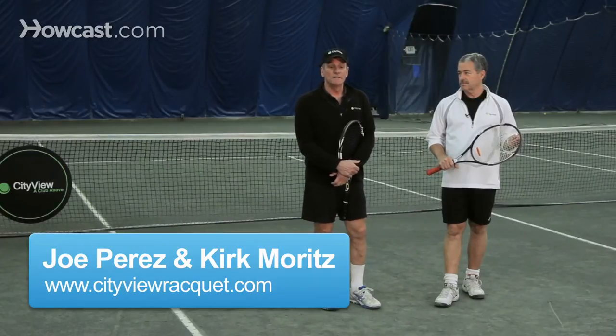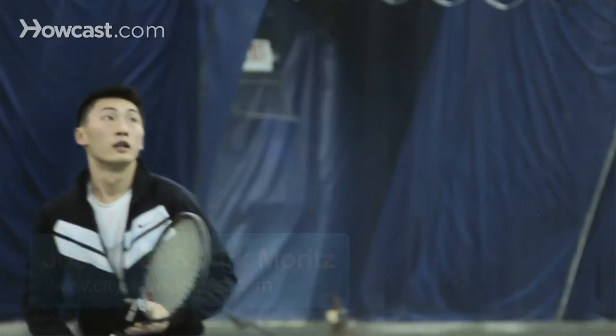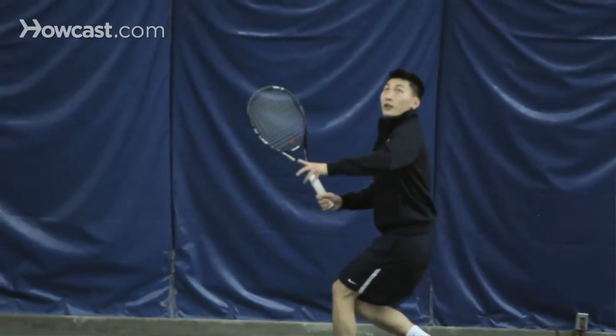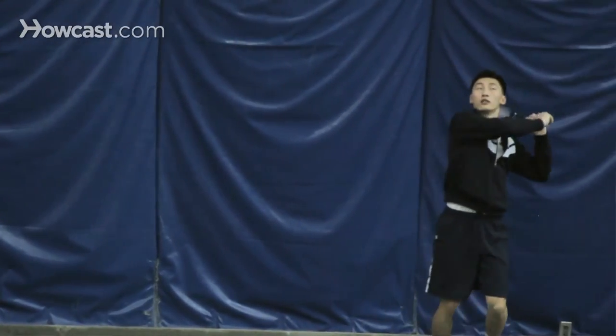How to beat a lobber in tennis. A lobber in tennis is someone who, every time you come to the net, consistently tries to hit it over your head with a lob. Or when you're at the baseline, you'll hit a hard shot and the only way they can defend against that hard shot is to send up a lob.